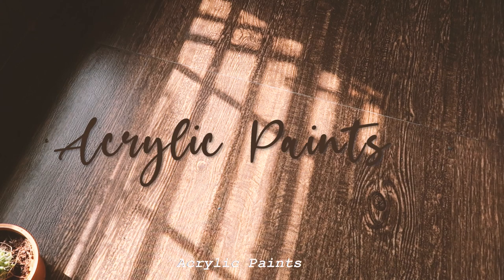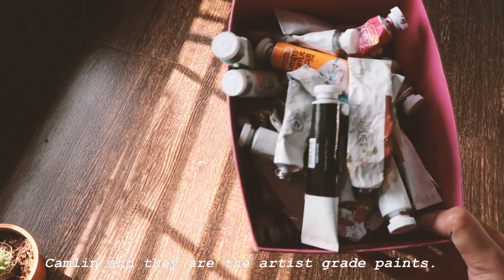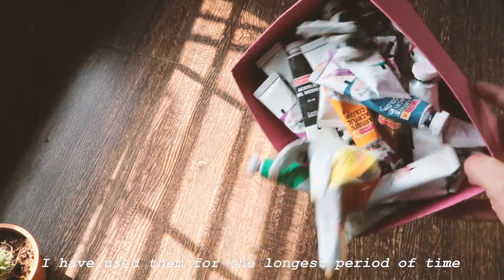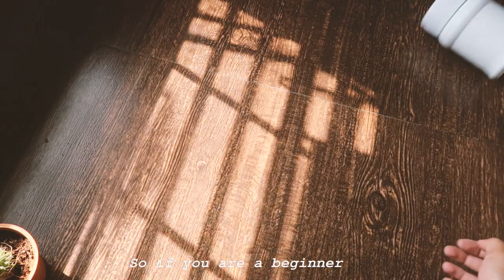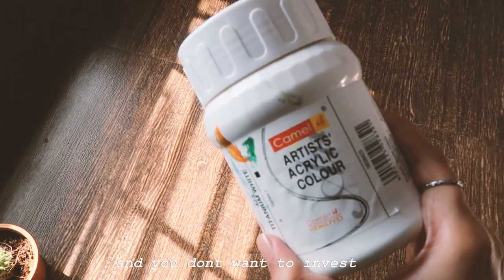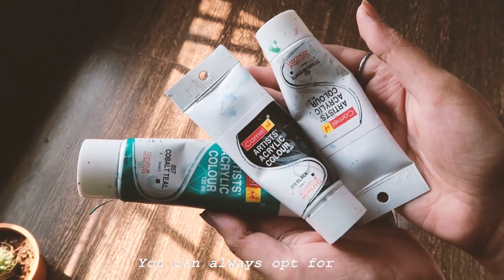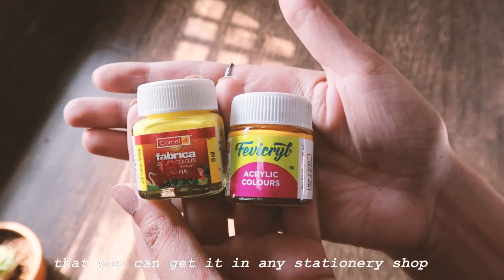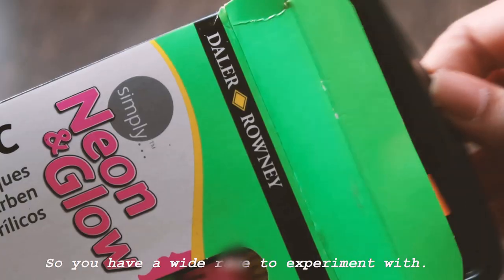The first thing you need is obviously acrylic paints. The paints I use are from Camlin and they are artist grade paints. I have used them for the longest period of time and they fit right in my budget. If you are a beginner and you don't want to invest in buying the whole set, you can always opt for small bottles of acrylic paint that you can get at any stationary shop. In acrylics you can also get metallic paints or neon paints, so you have a wide range to experiment with.